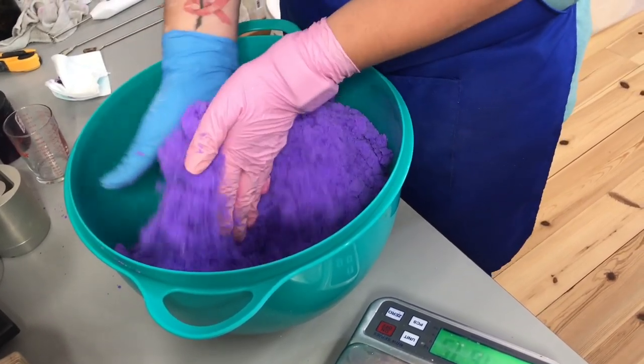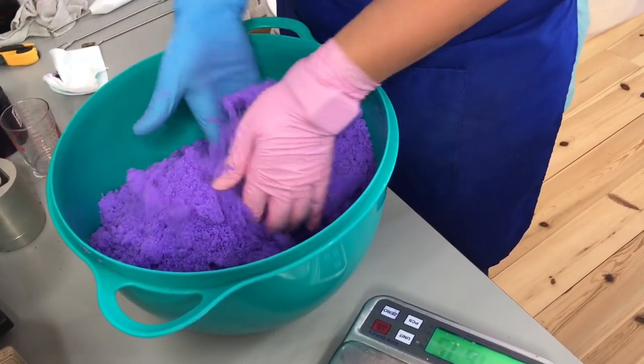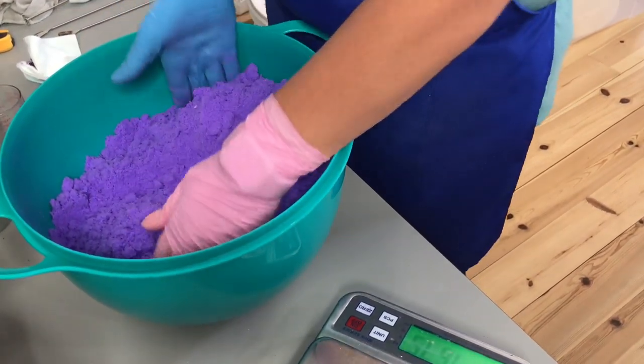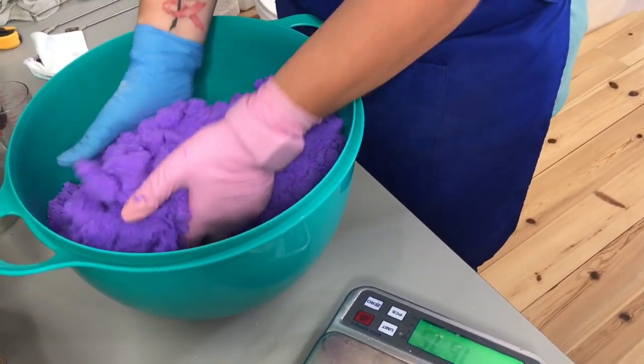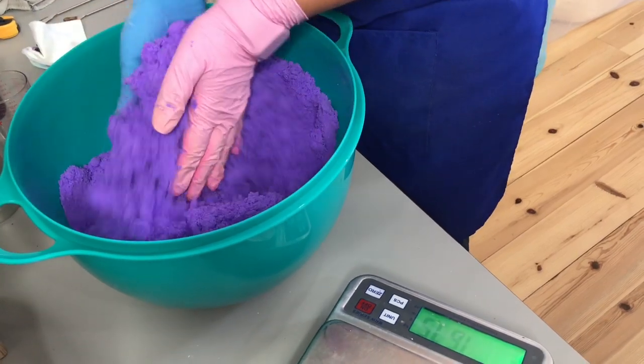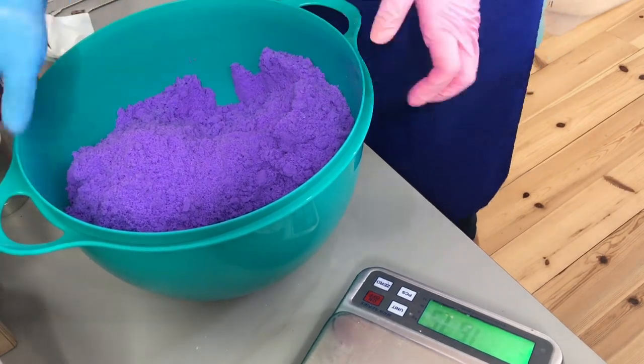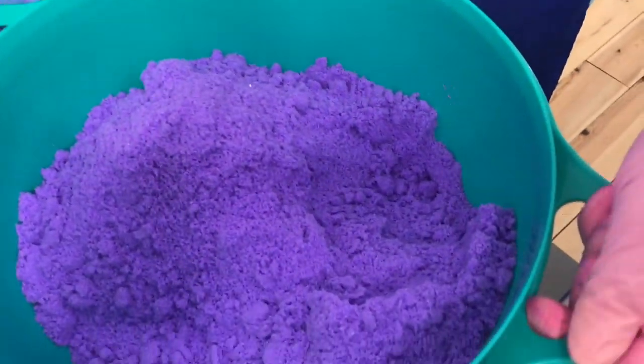As you've probably figured out by now, I'm not making the bath bombs today. I have Milen making bath bombs, and she's been making most of them all summer. I've only made a few and have been focusing on soap, melt and pour soaps, shampoos, solid conditioners, among other things.